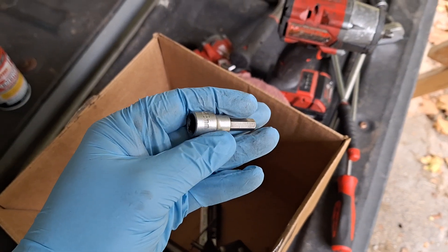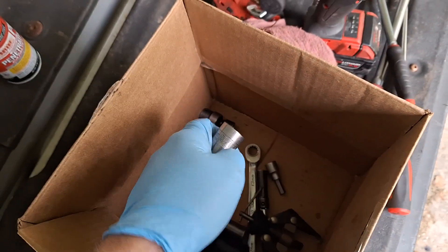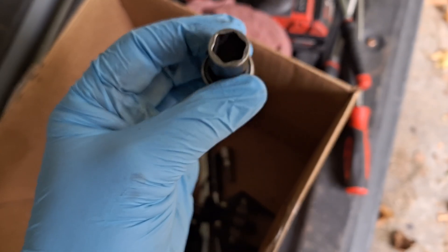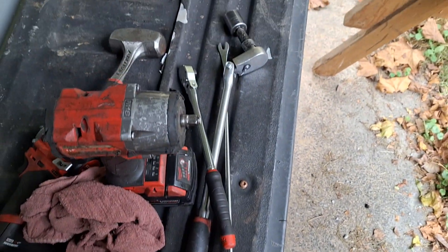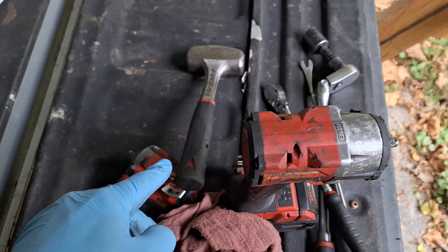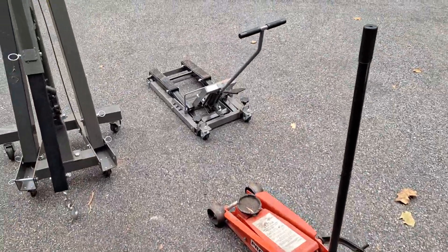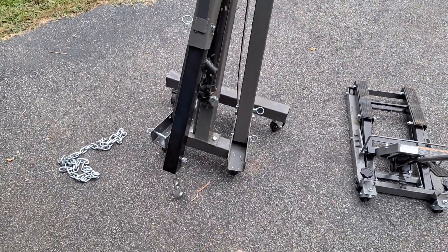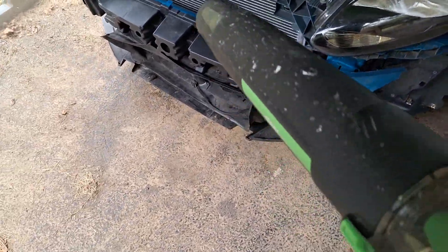And a swivel 3/8 drive 13 millimeter shallow for the bell housing bolts, short, medium and long ratchets, a 21 millimeter socket for the crank pulley, a hammer, impacts are great, penetrating oil, basic jack stands, a jack, motorcycle jack, and an engine crane. Let's see what we can tear up today.